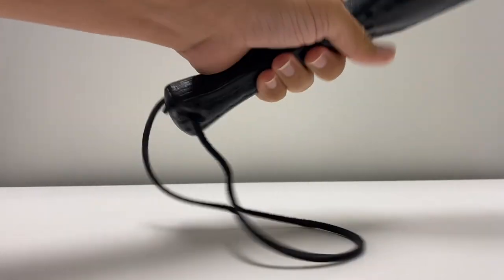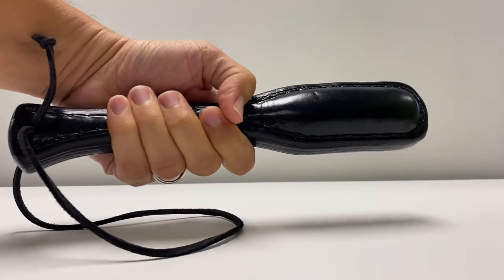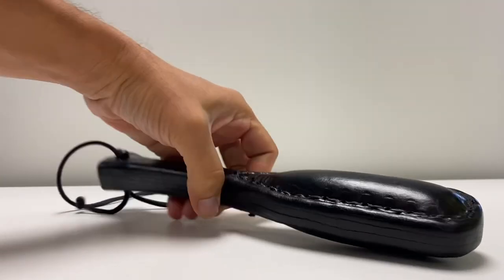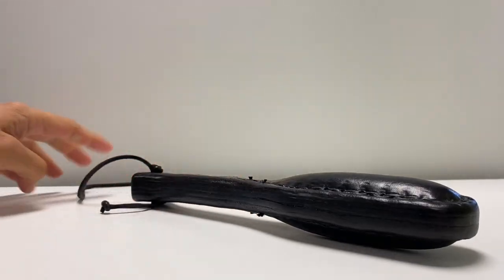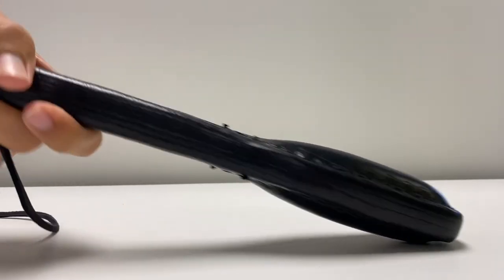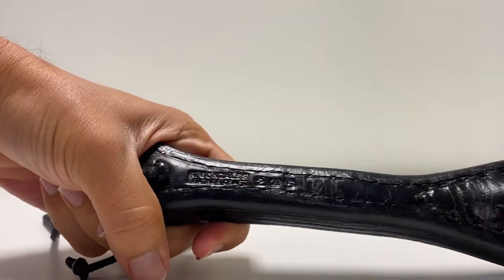We get to look at a very rare sap today, because these were never mass-produced, always handmade by one or two people, and yet popular enough to become kind of legendary within the lore of saps and blackjacks. These beasts — and they are beastly — were made by Robert Gonzalez of the Los Angeles Sheriff's Department, LASD.